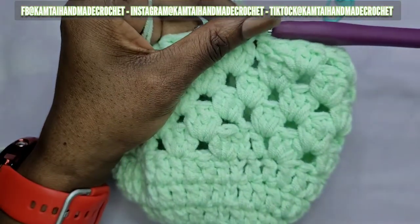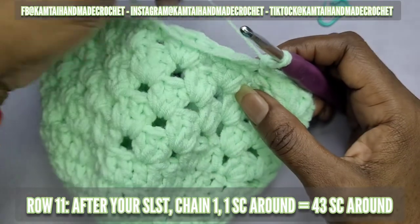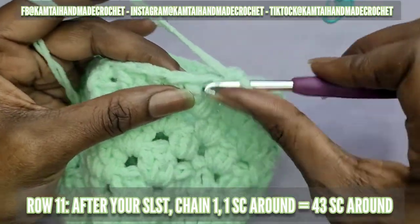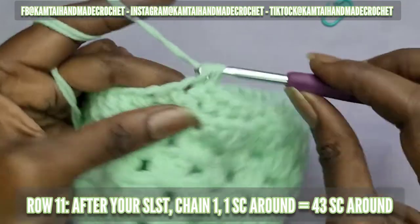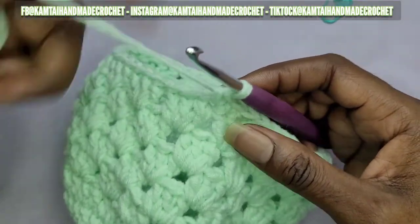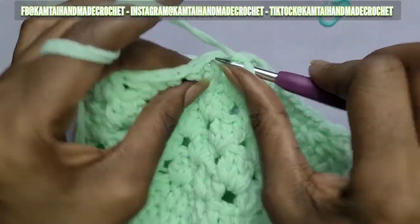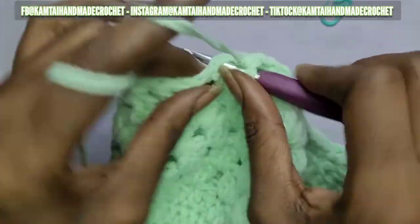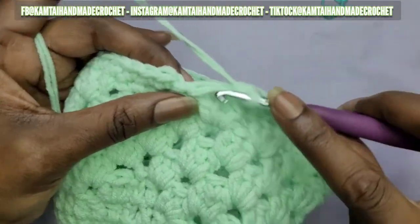Now we're going to make a simple row of single crochets going all the way around. You don't have to chain if you don't want to, but I'm just going to chain one and go into each stitch with a single crochet. That same stitch you slip stitched into — put your first single crochet there and make your way around. Make single crochets in every space of the double crochets from those clusters — there should be no spaces or gaps since we just did granny square clusters all the way around without chaining.